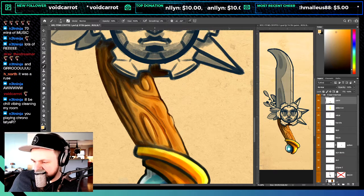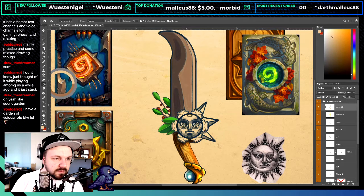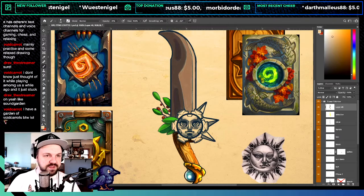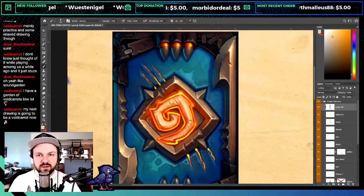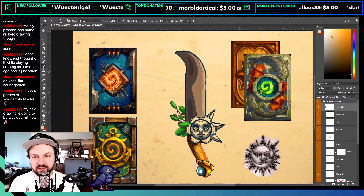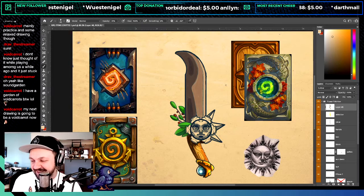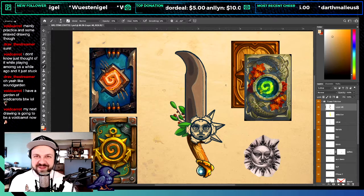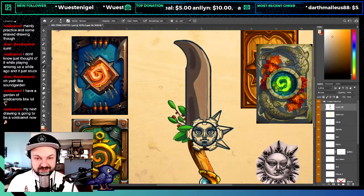Net Ninja says chill vibing cleaning my room — I hope you get some ASMR going. I'm using these little sections as reference for the blade because I'm still learning everything. Void Carrot says their next drawing is going to be a void carrot — it's only right. The universe has called for it.